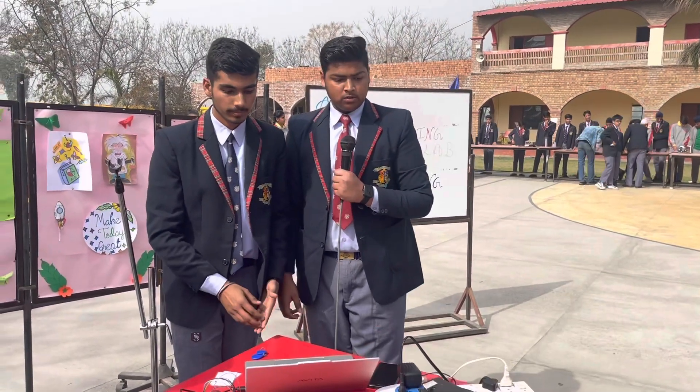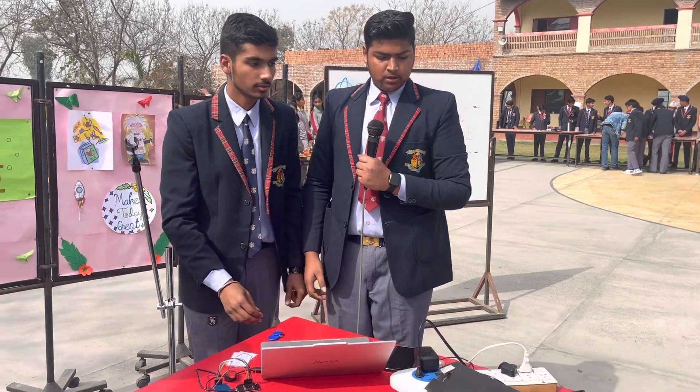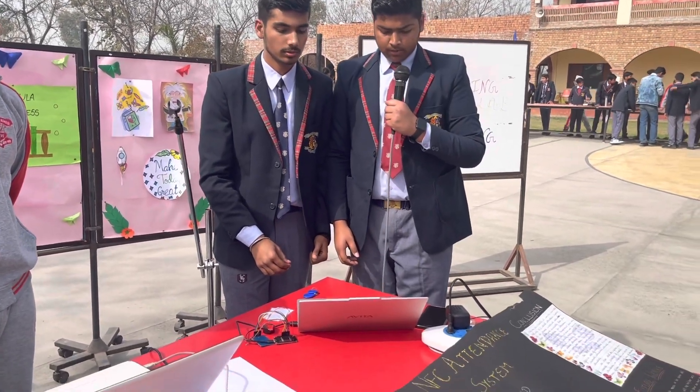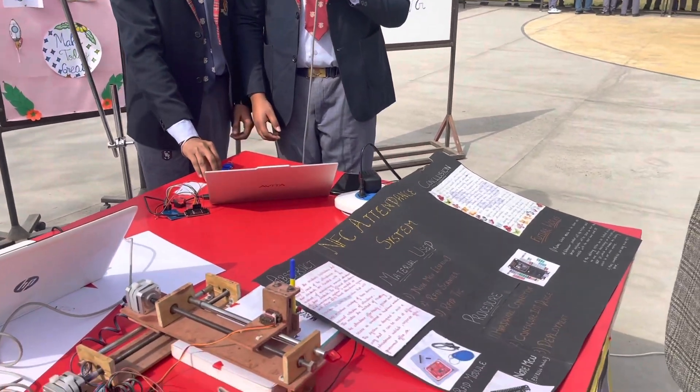What are you doing? Ha, ha. What are you doing?